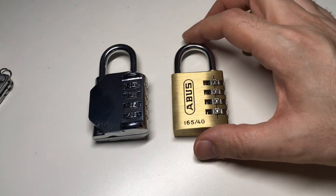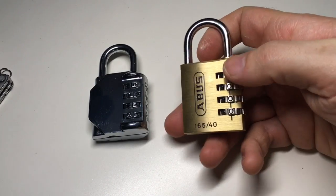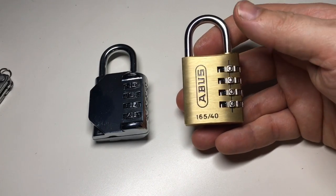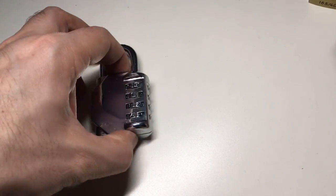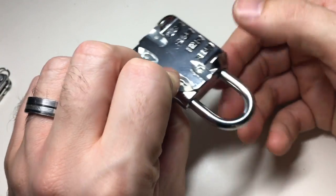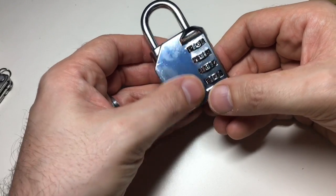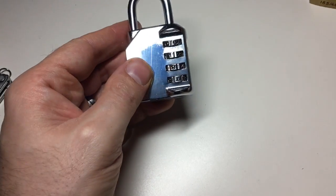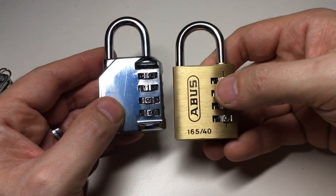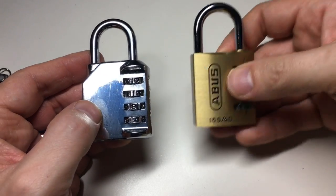Why am I doing this video now? YouTube user Gman was struggling to get into his ABUS 16540, and he sent it to me and I did manage to decode it. I'd love to do a video on how I decoded it very shortly, but we're going to put that to one side. What I'm going to concentrate on is this Chinese, quite cheap padlock, which I've actually ground off the rivets of and taken apart for you so I can demonstrate how this actually works. Interestingly enough, despite being about £3 or somewhere between US$4 and US$5, it works exactly the same as the ABUS 16540, despite that being three or four times more expensive.